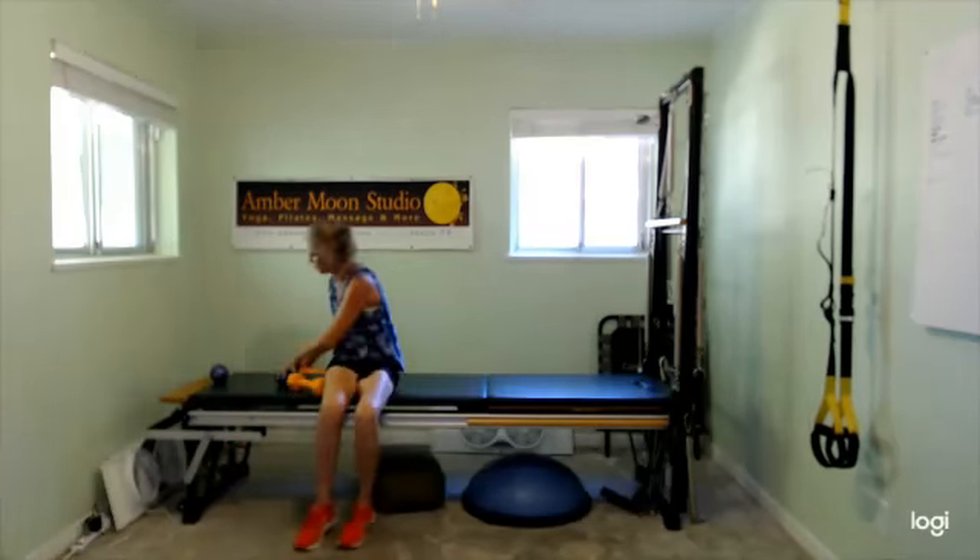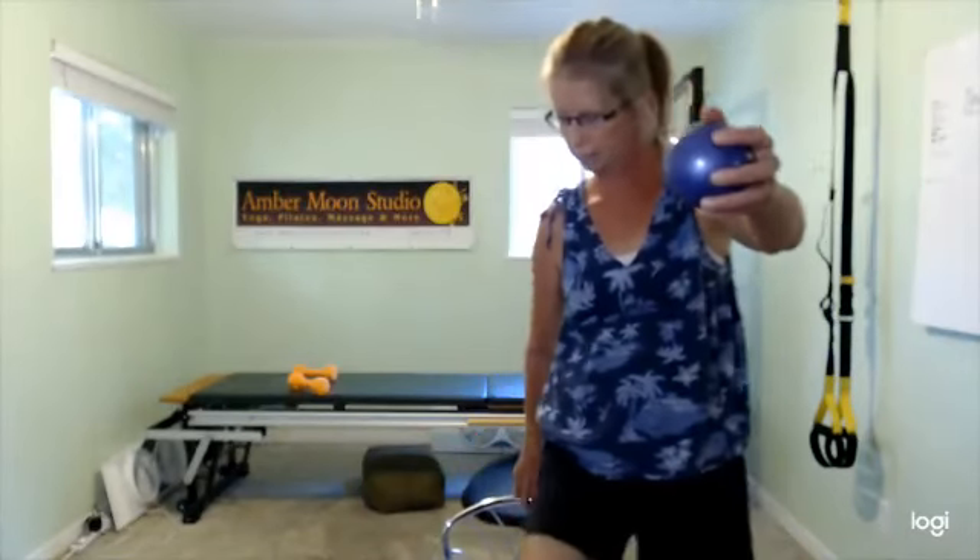We've got our last shoulder — we're going to go to the front. Watch your body sway. Standing or sitting, your choice. Arms come up a little bit wider than your shoulders, and then slowly down. As they come up, feel the shoulder blades staying back — kind of snug down on that rib cage. Neck is relaxed, as always.